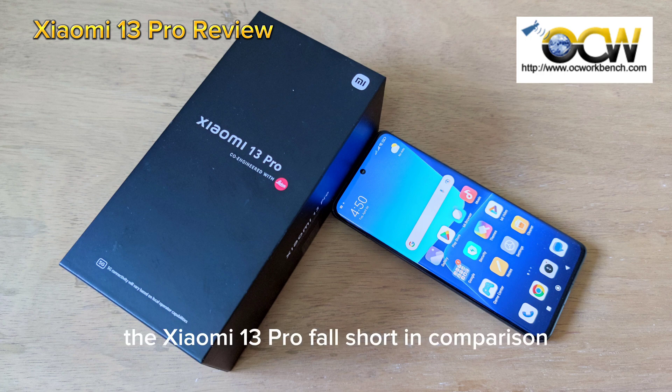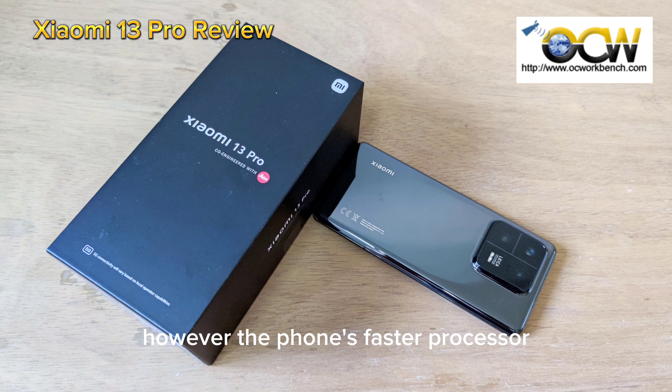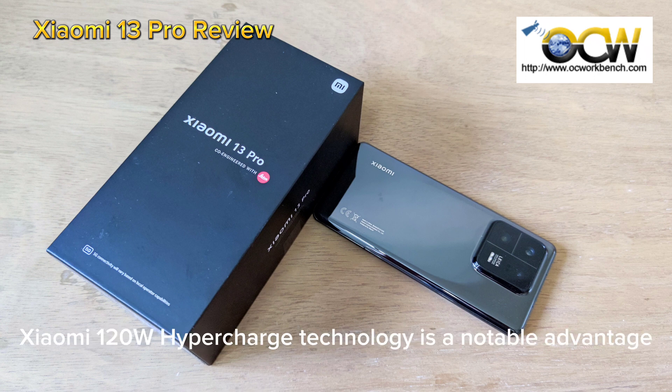In terms of design, the Xiaomi 13 Pro falls short in comparison to the Xiaomi 12s Ultra. However, the phone's faster processor and ability to fully charge in just 90 minutes with its 120W Xiaomi Hyper Charge technology is a notable advantage.